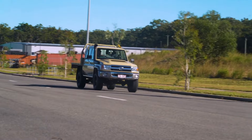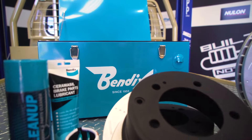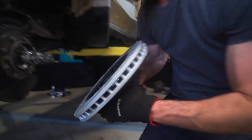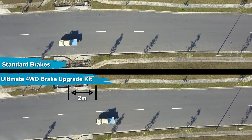Make sure that your brakes are up to the task before loading up your vehicle with accessories and setting out on your next 4WD trip with the Bendix Ultimate 4WD Brake Upgrade Kit. The Bendix Brake Upgrade Kit comes complete with everything required to improve your 70 Series stopping power, all within this handy Bendix Icebox.